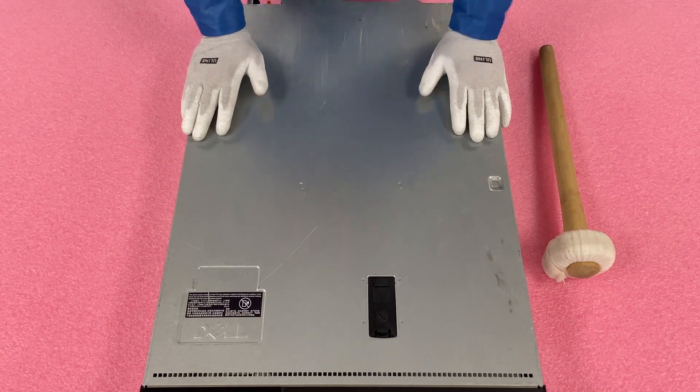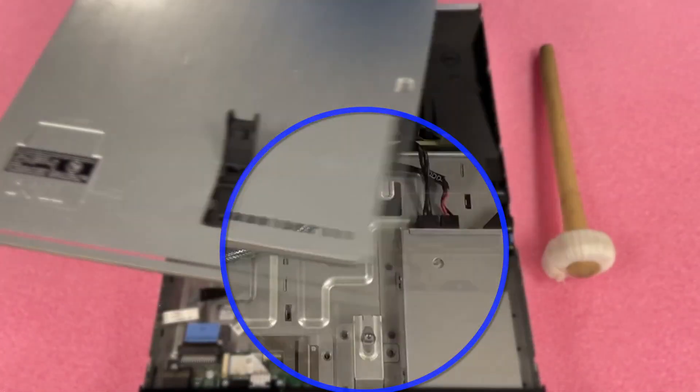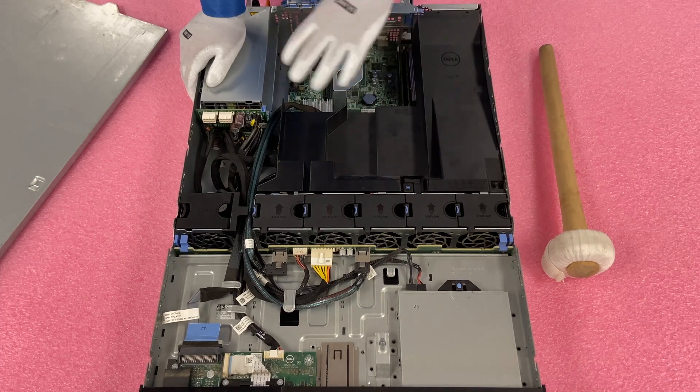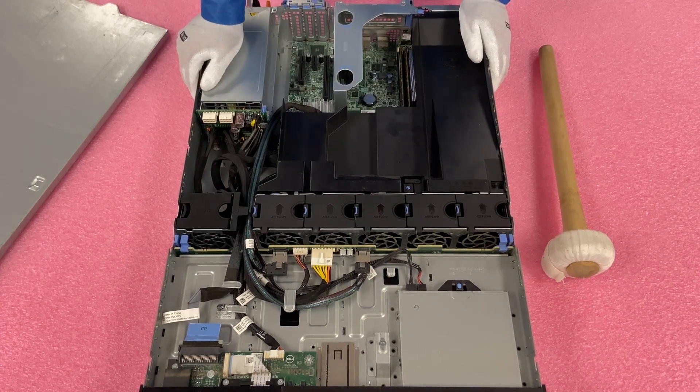We're going to go ahead and open it up — very simple. Make sure your latch is set to unlock, pop it open, lift it up, pretty much like any other Dell server you've been in before. Now we're just going to lift the air baffle up to get to the inside, but I wanted to go over a couple of the components since we're discussing the chassis as a whole.